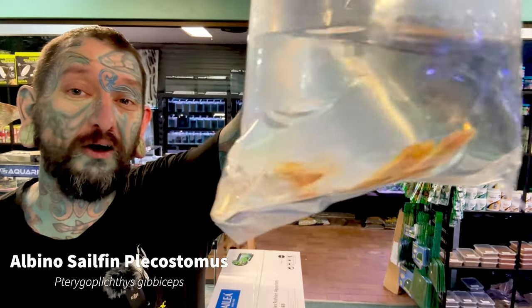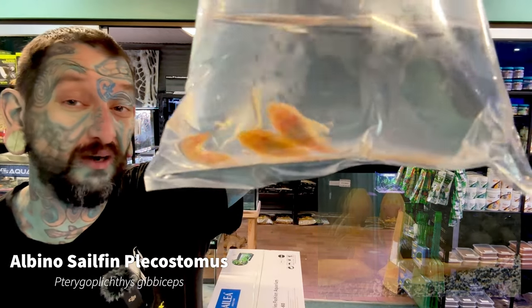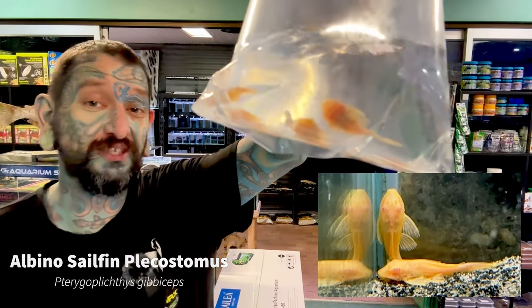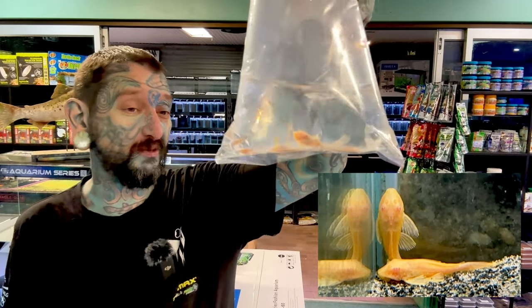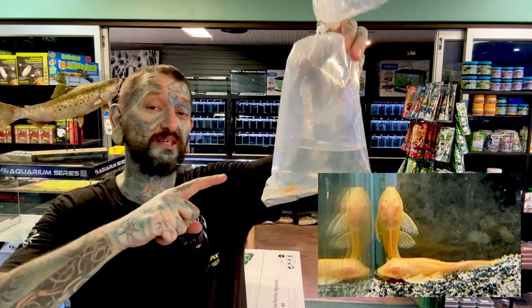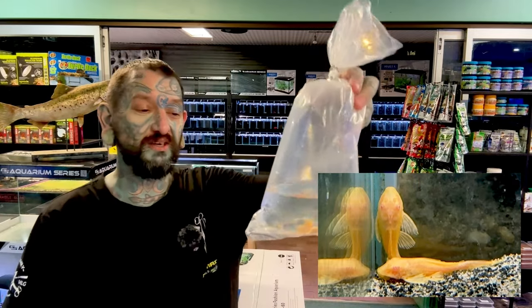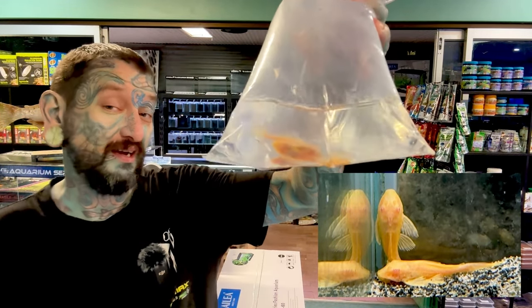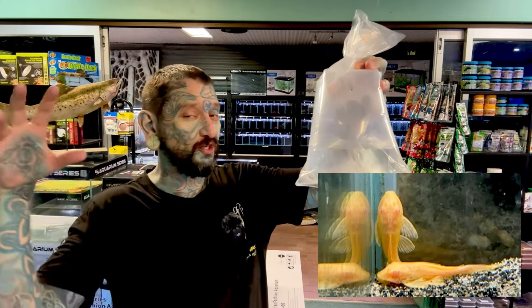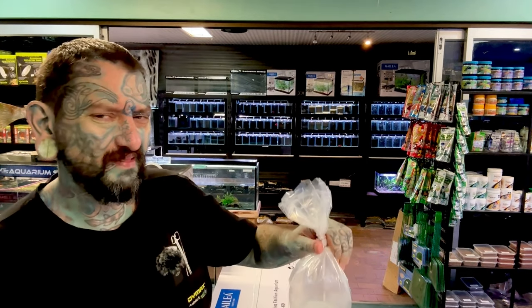More sailfins — these are Albino Sailfin Gibbiceps or Albino Sailfin Plecostomus. 60 to 70 centimeters, super impressive. I have some huge ones of these in my big tanks at home — massive, massive fish. They eat a lot of food and a lot of algae when they're bigger. A lot of people don't keep them with stingrays because they try to eat the stingrays, though I still have some with stingrays and they haven't eaten them.